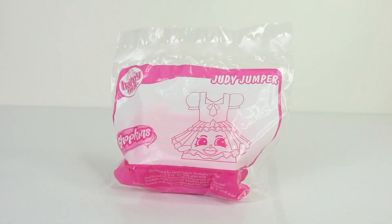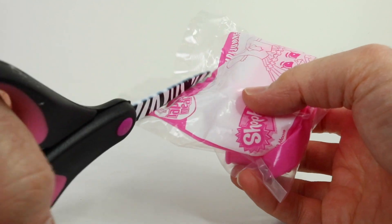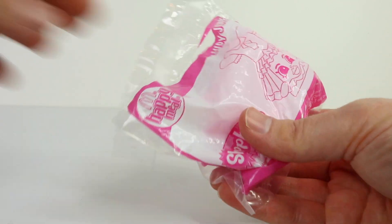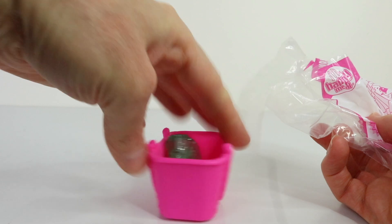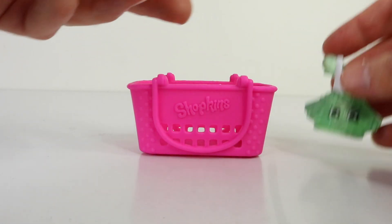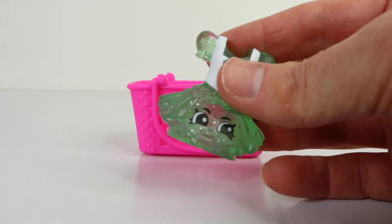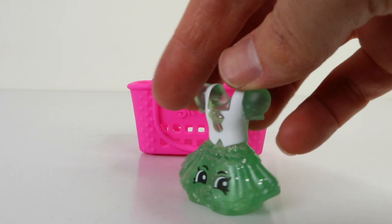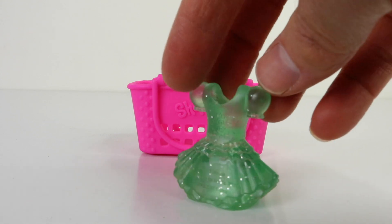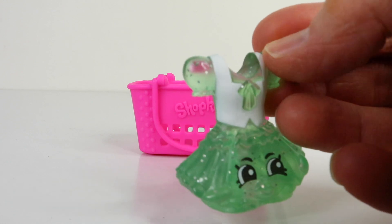I'm going to pop her back in the basket and we'll see what's in bag number four. So I thought we'd check out Judy Jumper, so I'll just open her up first. She comes in a pink basket — these baskets were available in season two. Here is Judy Jumper, who is a dress done in a translucent green, and she also has glitter. Let's give you a view of her from the back as well — she is very, very cute.